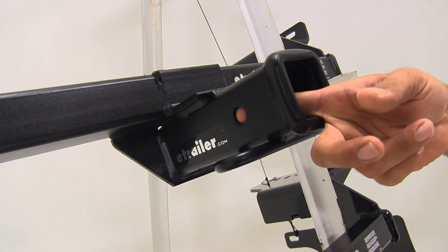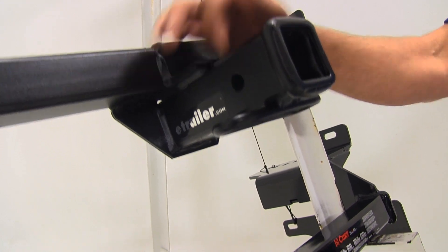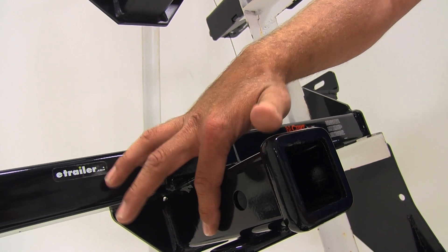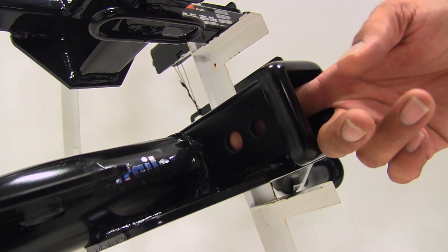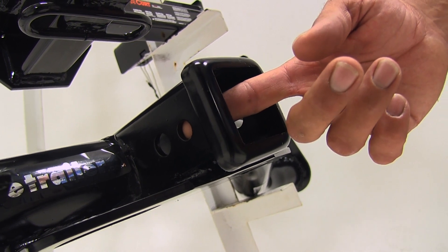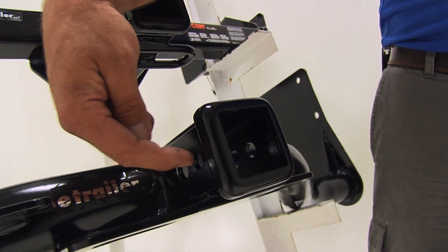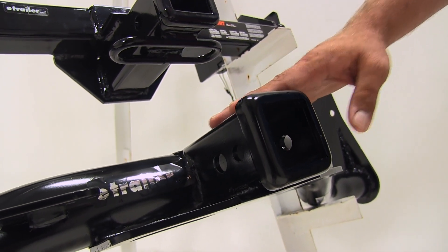With all of these being class 3 hitches, they're going to have the 5/8-inch diameter pinhole. The E-Trailer and Kurt have a single pinhole, but there's plenty of room around it, so whether you're going to use a standard pin and clip, a locking hitch pin, or anti-rattle device, there's plenty of room to get that secured. On the Draw-Tite you'll notice it has two pinholes — the 5/8-inch diameter pinhole and a slightly smaller pinhole located a little closer to the rear of the vehicle. This is for use with the J-Pin stabilization system, another form of anti-rattle device, and it's also able to work with just about any type of accessory.